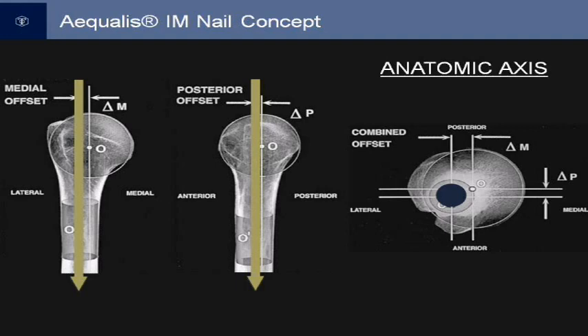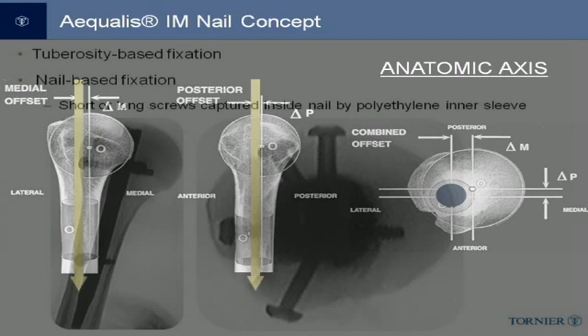The nail is straight to respect the anatomic axis of the proximal humerus. This facilitates making the entry point near the apex of the humeral head, which allows for anatomic fixation while entering the rotator cuff through the muscular tissue of the cuff instead of the rotator cuff tendon. This approach has been shown to minimize the problem of postoperative pain after proximal humeral nailing since the tendon itself is not violated.